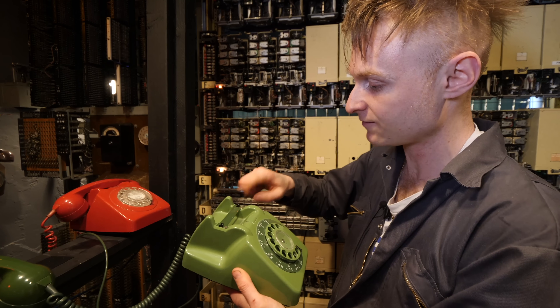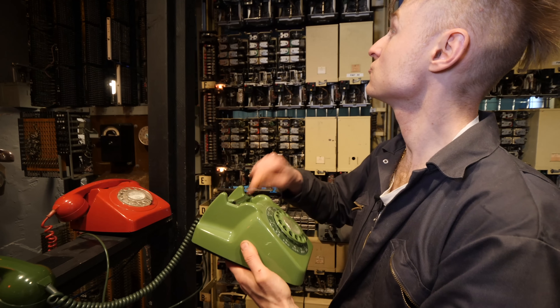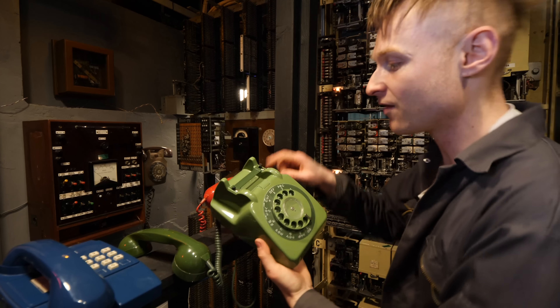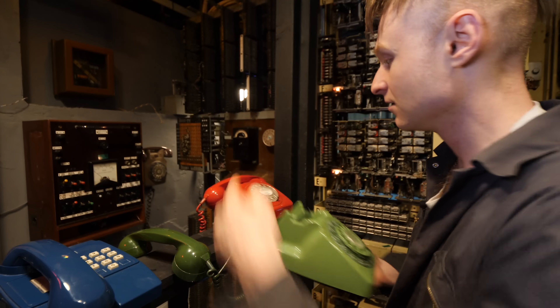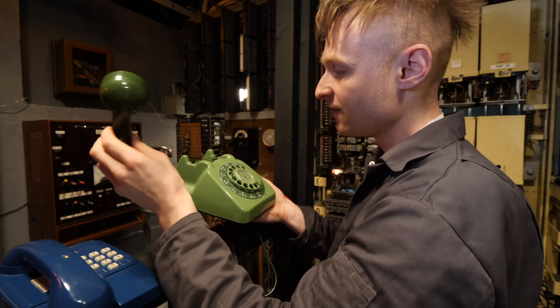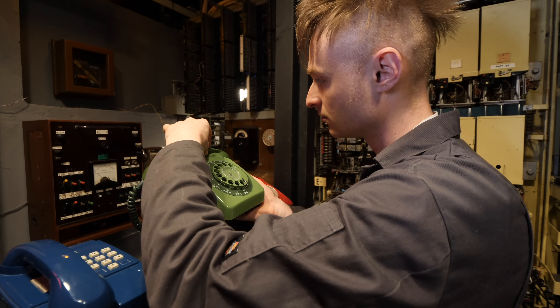One, two, three, four, five, six, seven, eight, nine. Here we go, the last tap. And then if you look at it this way — hanging up — it's just dialing a really long number.